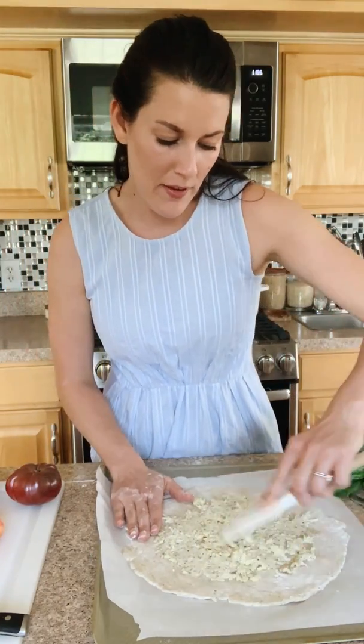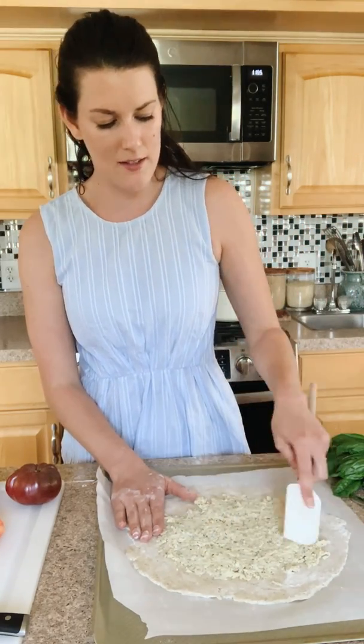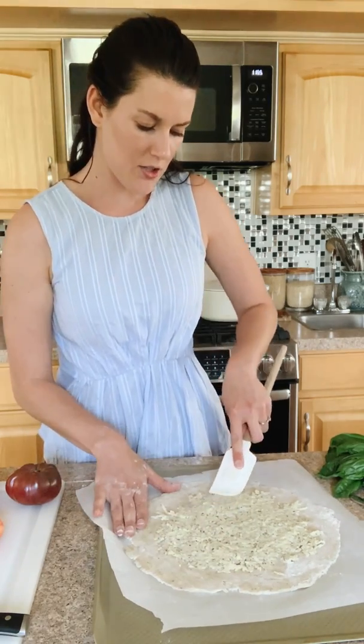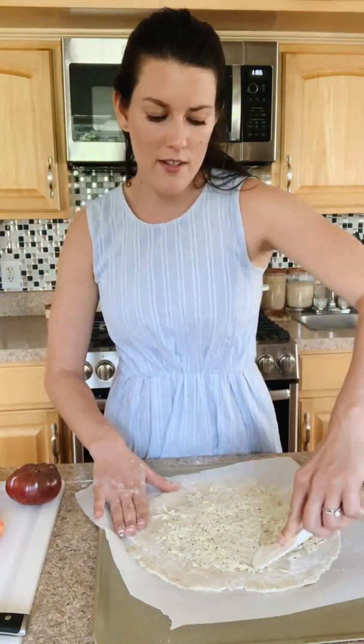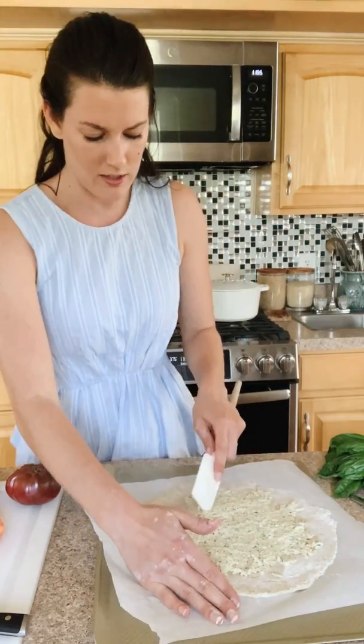Again, not perfect — rustic is great here. The mayonnaise gives it a little bit more fat and flavor, and it acts as a binder so you're not just having mozzarella cheese at the bottom like a pizza. It just kind of takes it up a notch.